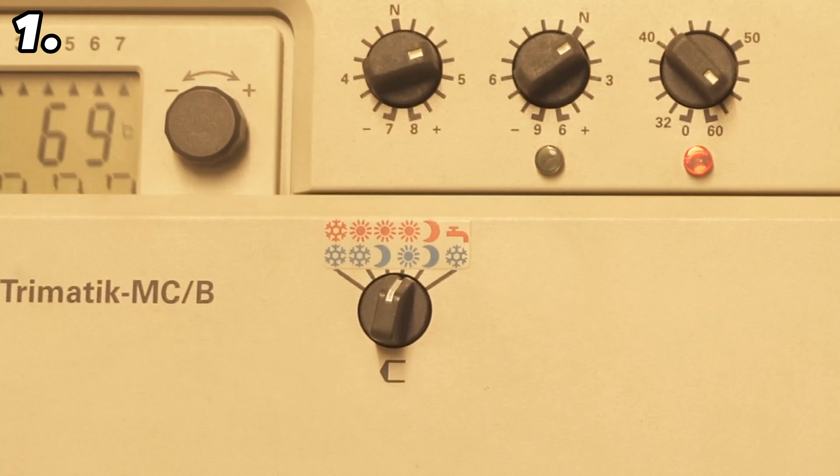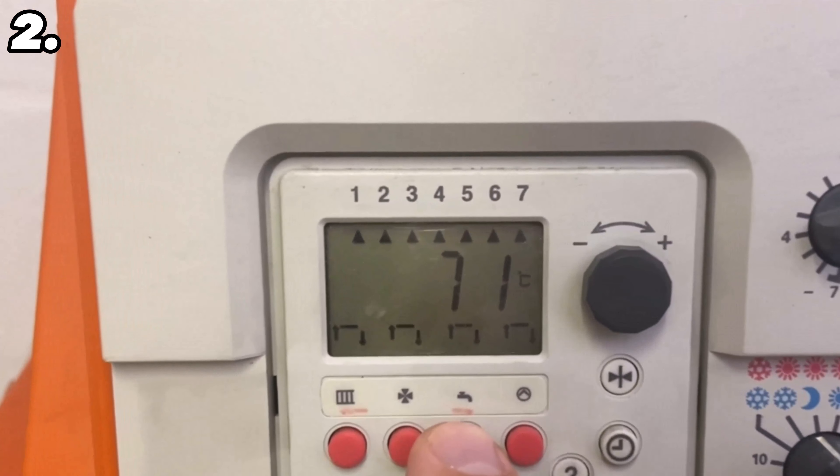Especially if your heating doesn't get warm, you should make sure that it is set to heating mode and not just hot water mode, as I did here. You can see exactly how this works in the operating instructions for your heating system. This is also the error that occurs most often when the heating does not heat up properly.